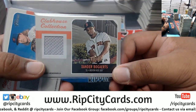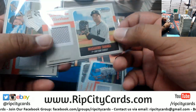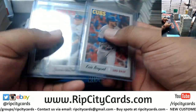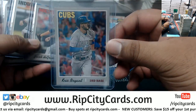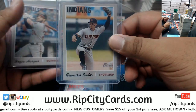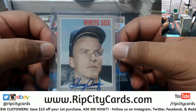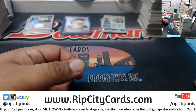For the recap: patches - we have Bogaerts Red Sox, Syndergaard Mets, Cespedes Mets, Tanaka Yankees, Arenado Rockies. We found quite a few action images in these six boxes: Chris Bryant Cubs, deGrom Mets, Lindor Indians, Harper for the Nationals. And an autograph for Gerald Arrigo for the White Sox. That was the break - take care everyone, we'll get it out to you!